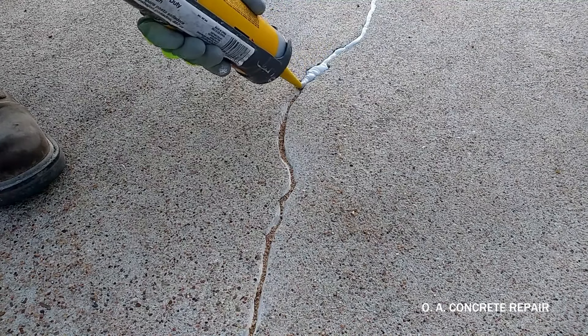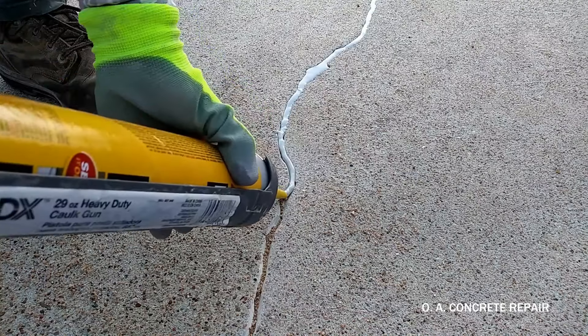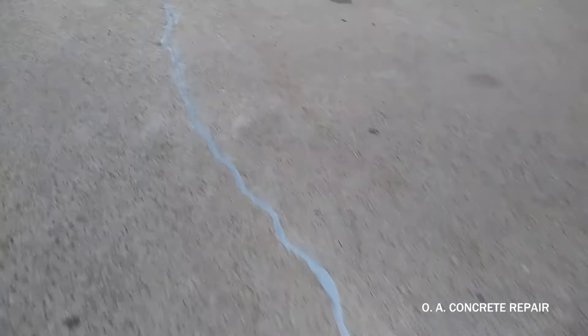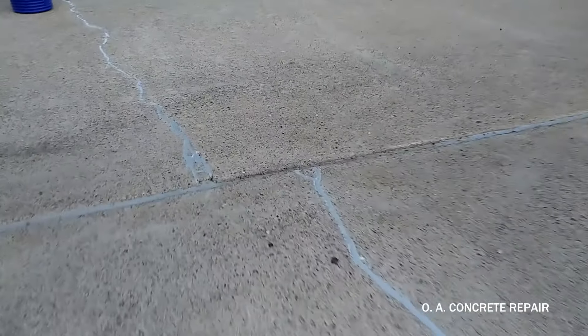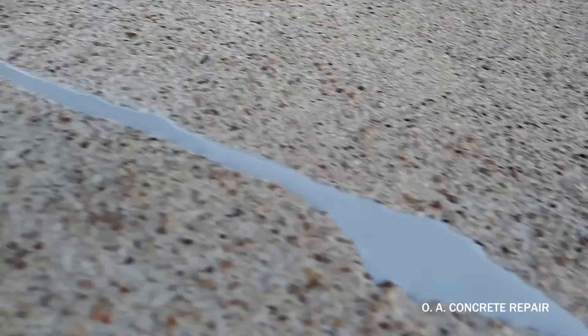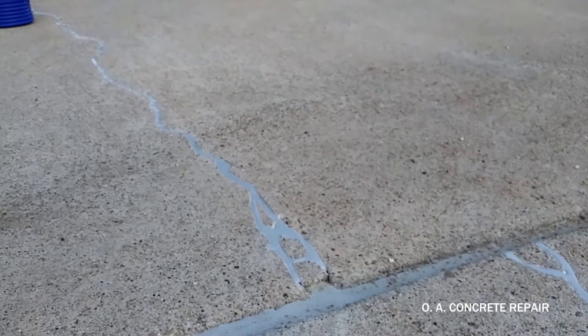Then we apply the polyurethane to carefully fill the top of the cracks. Polyurethanes can be found in self-consolidating or non-sag consistencies. Self-consolidating sealants require more experience to achieve a clean job, but since they don't have to be troweled in, we can make a cleaner job.